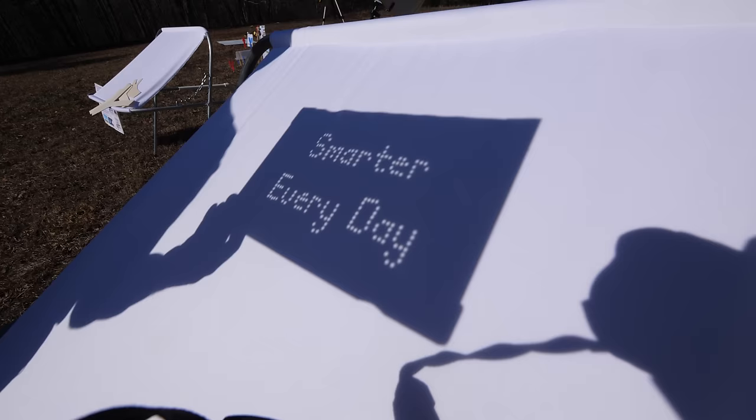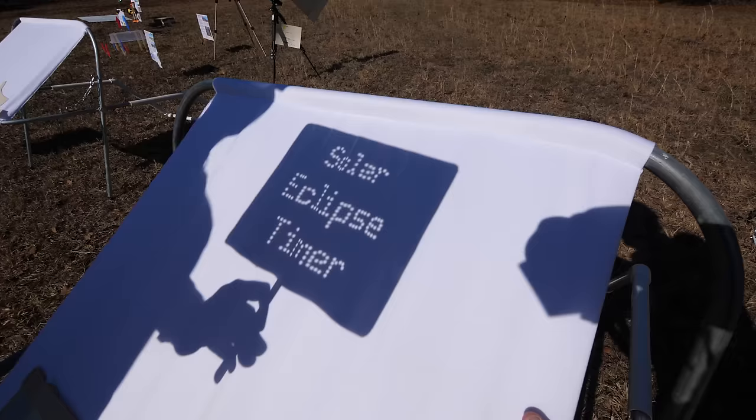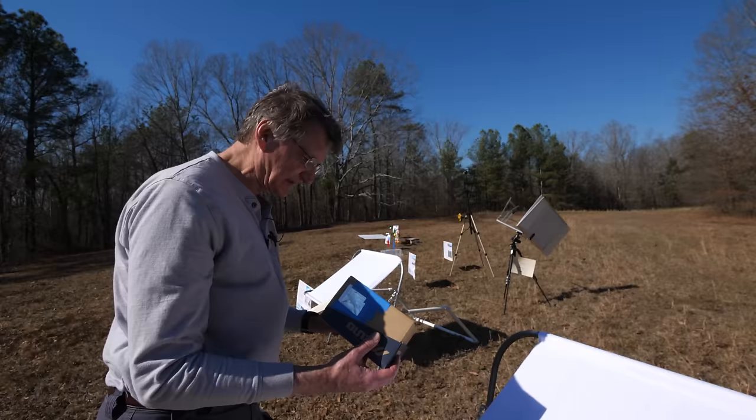Oh, you made one for me! Yeah. Thank you. Smarter Every Day — look at that. Thank you, Gordon. And so we'll see the crescents flip from left to right. The other thing about pinhole projection is making a pinhole projection shoe box so that kids can observe the sun safely.